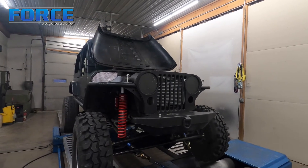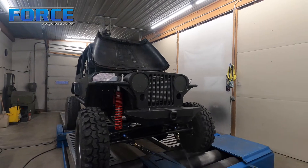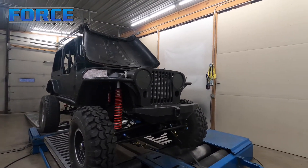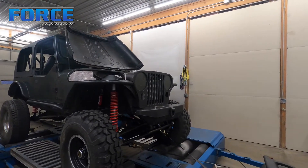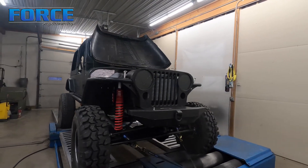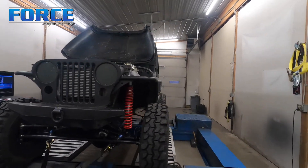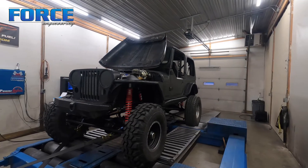I can't remember exactly what we've made with this before — we've had this thing on the dyno a couple of times. Seems like it makes around 300 wheel. The new changes would be the cylinder head and camshaft. Previously I don't remember what cam was in it, but the head was stock. So I'd be curious to see how much power we pick up from that change. I'm going to jump right into it and see what we can do.